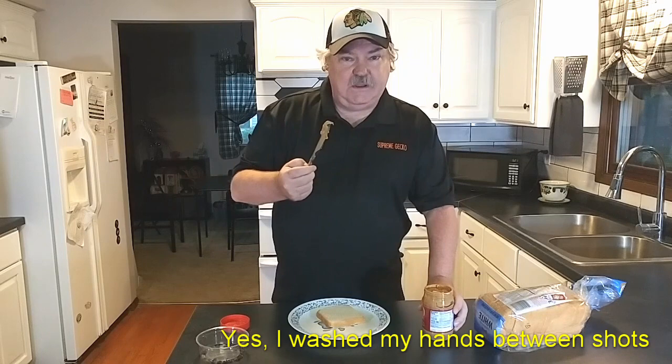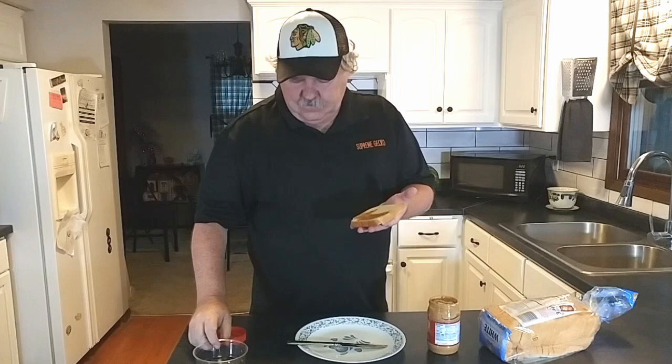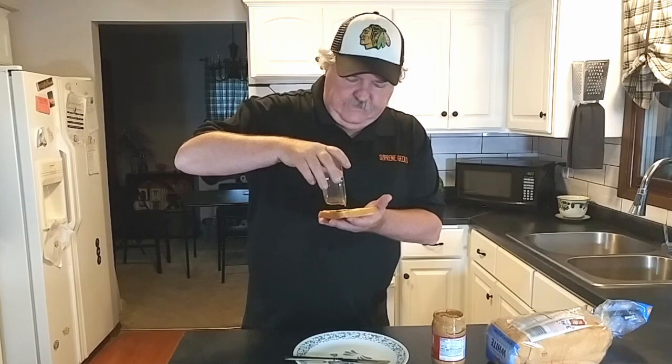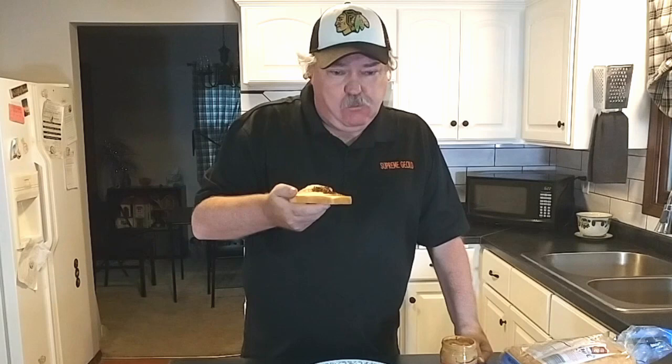A little peanut butter, just enough. Okay, a few little peanut beetles on the bread — oops, one is getting out there. Are you ready? Not what I expected. A little peanut butter on the roof of my mouth. Not bad.